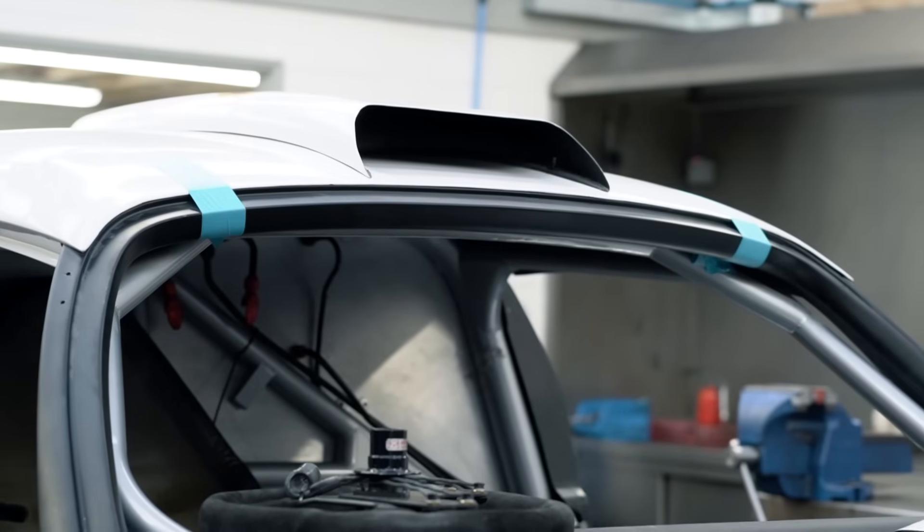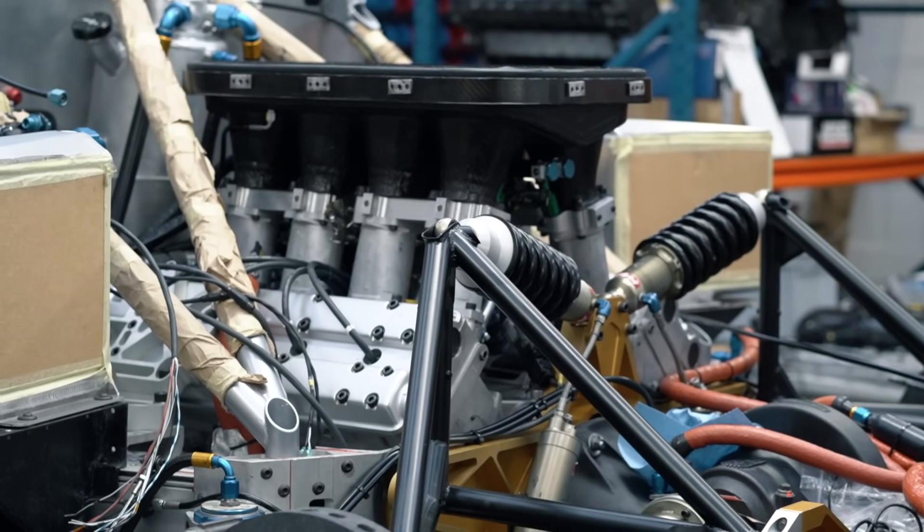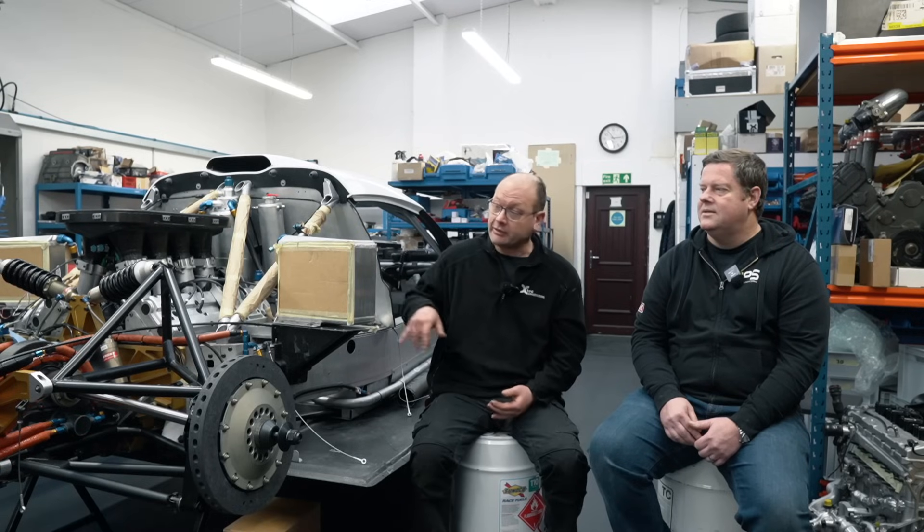This car is from 1996 - it got used sparingly in period and then sat around for a long time. Virtually everything hydraulic, everything with fluid running through it has had to be replaced and changed. This is the second one of these we've done - we finished another one in about 2017 and that one went into a collection and hasn't been used. Hopefully this one will see some track action.